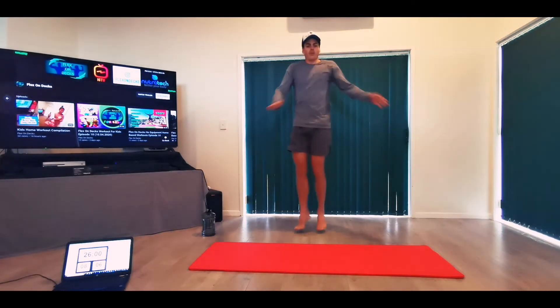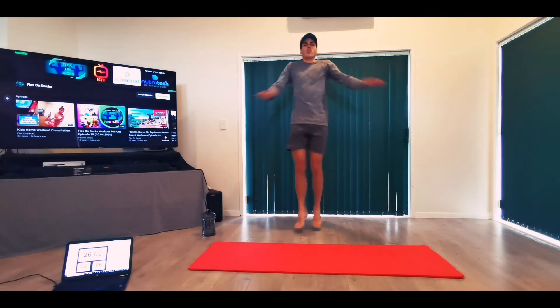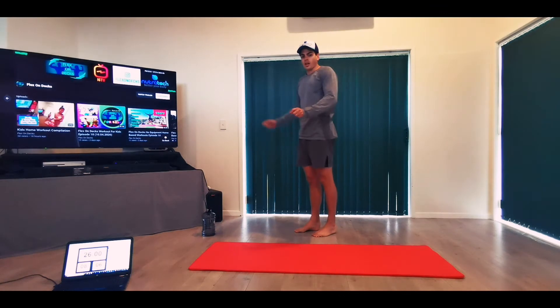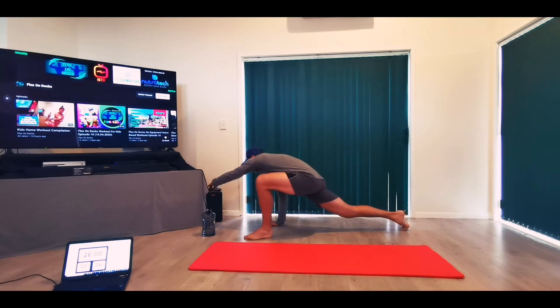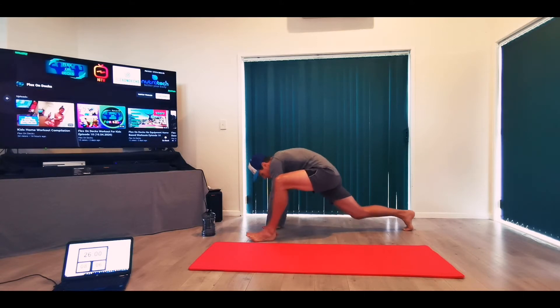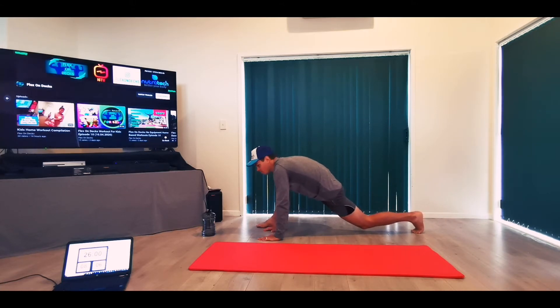Now we're going to go into some twisting jumps — five on each side. One, two, three, four, five. Straight into the spider-man lunges again. As you can see, we've got the Flex Index YouTube channel — there are videos and workouts online for both adults and children.